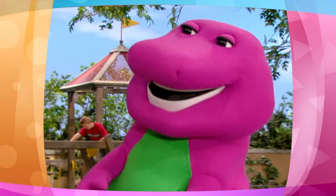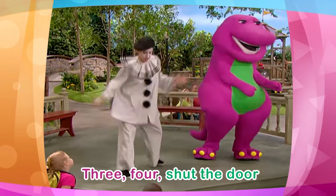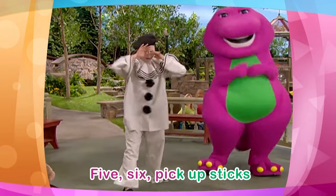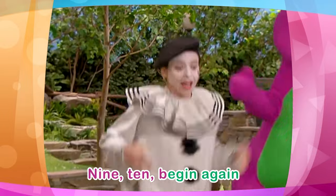Okay, Miss Mime. Okay, Miss Mime, how fast can you go? 1, 2, buckle my shoe. 3, 4, shut the door. 5, 6, pick up sticks. 7, 8, lay them straight. 9, 10, begin again.